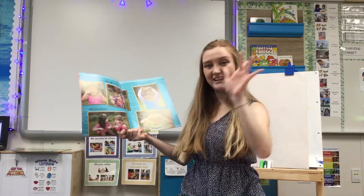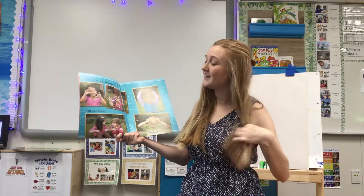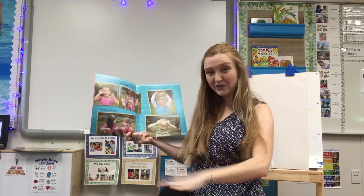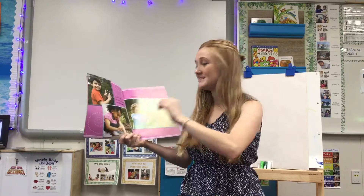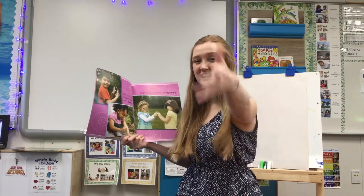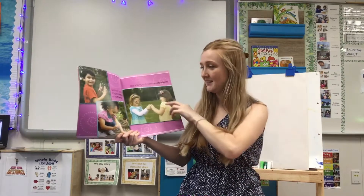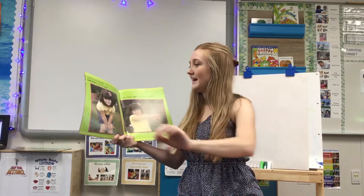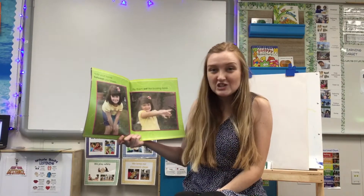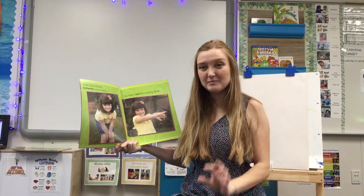Dance your fingers in the air and in your hair and on your knees. Dance your fingers here and there. Dance your fingers everywhere. Hide your hands between your knees. Fly them out like buzzing bees.